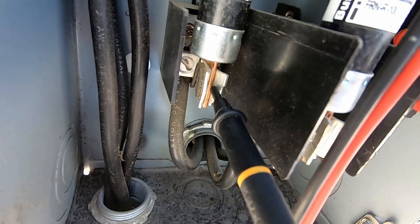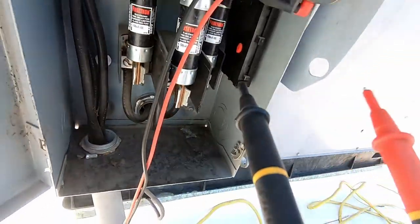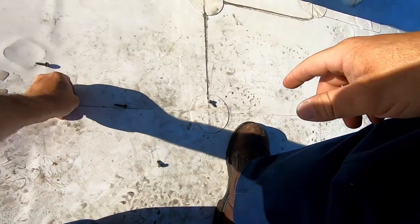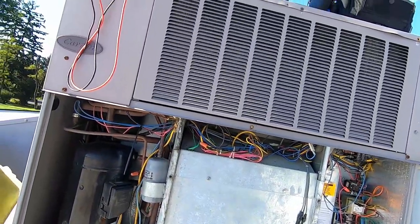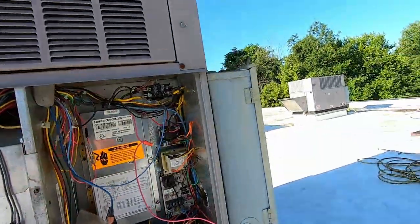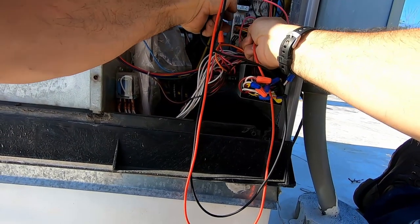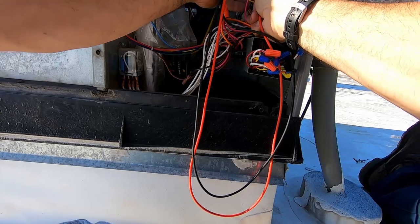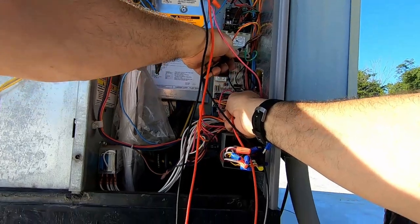Reading 215, 217, 217 — high voltage is good. This unit has fan operation but no compressor. I'm checking to see if the signal is getting up here. I don't have anything on that terminal. Going off the common on the transfer — yeah, now I do.